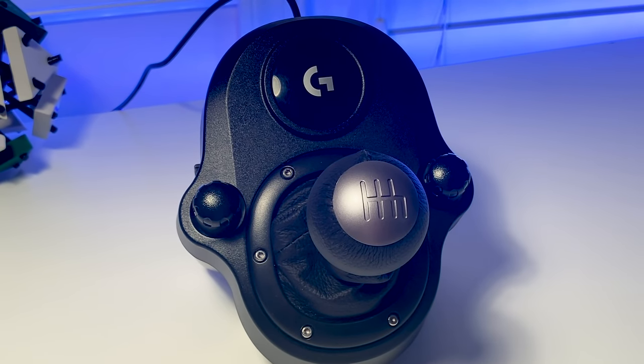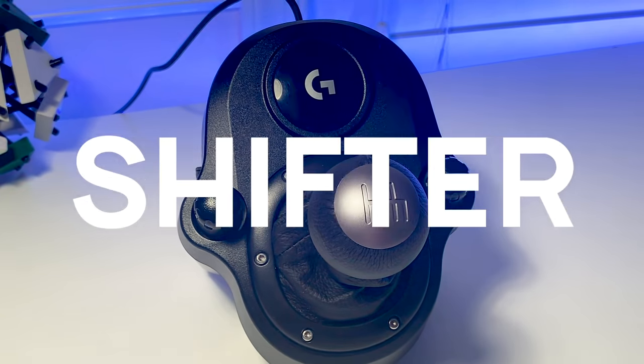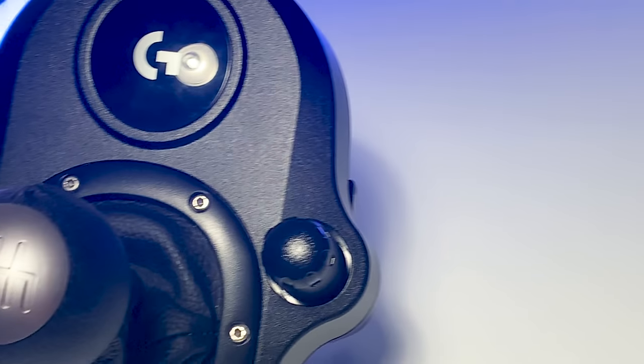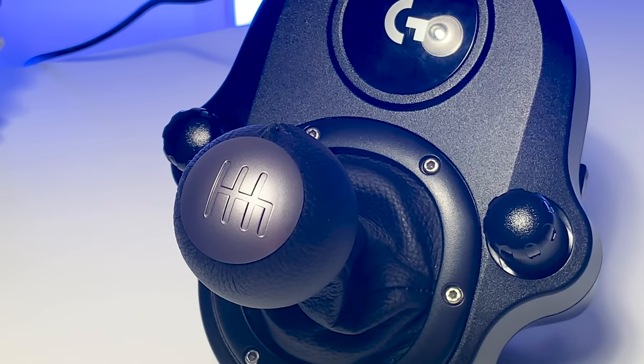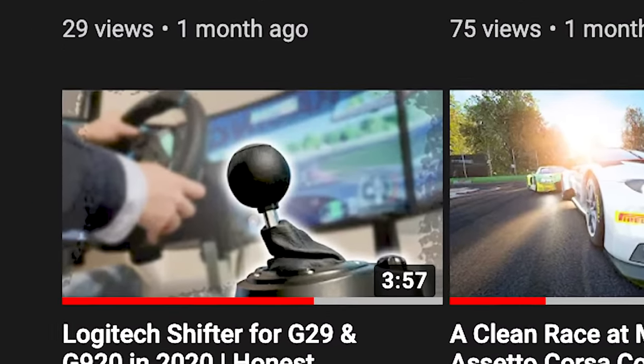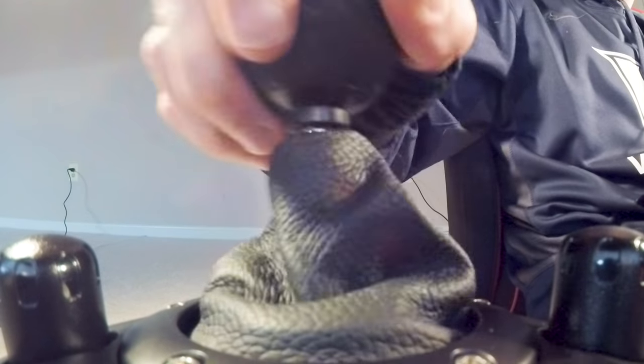Hey everyone, in today's short video I'll be talking about the five things I hate most about the Logitech Driving Force Shifter. Overall, Logitech's $60 H-pattern shifter isn't terrible for the price — I talk more about this in my review of the shifter, which you should definitely check out. While the title says 'five things I hate,' I don't necessarily mean it's a terrible product, although I wouldn't say it's a great product either.